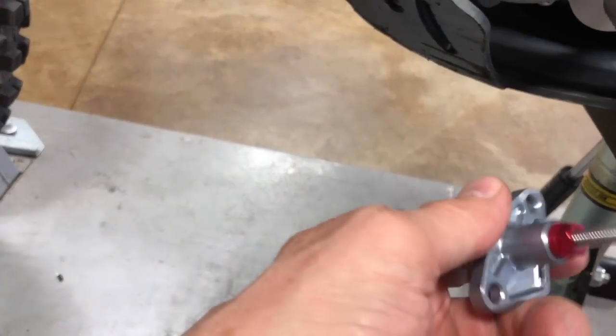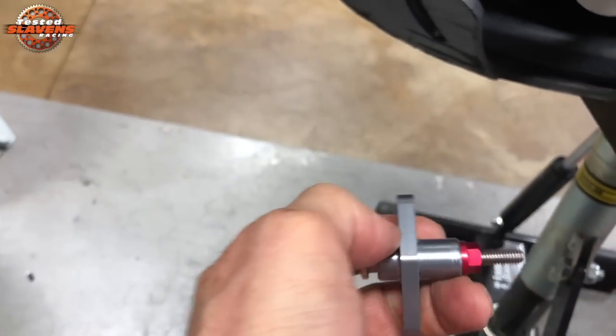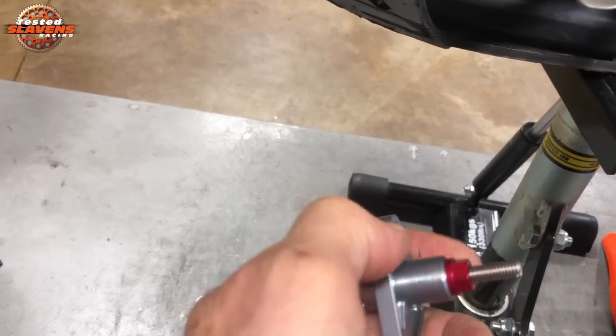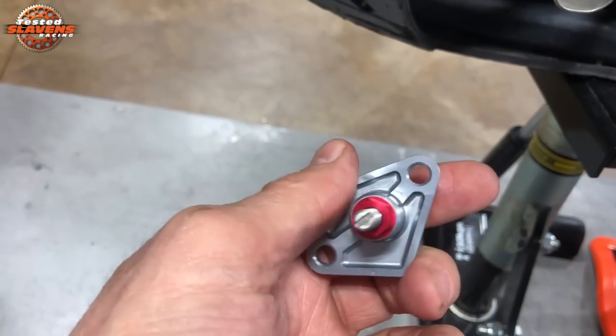Hi guys, Jeff from Slavin Racing. Today I'd like to talk about the Tokyo Mods manual cam chain tensioner for the KTM 450 and 500, 2017 through 2019, and the same thing for the Husqvarna 450 to 501, same years.